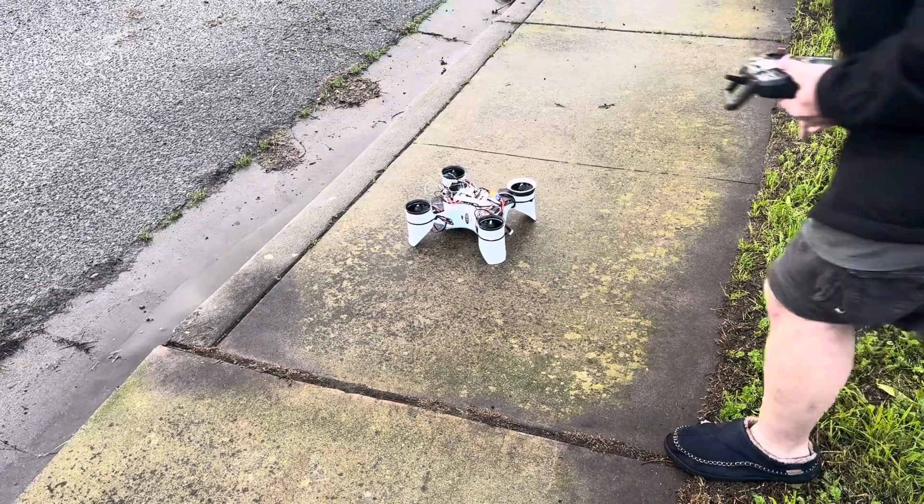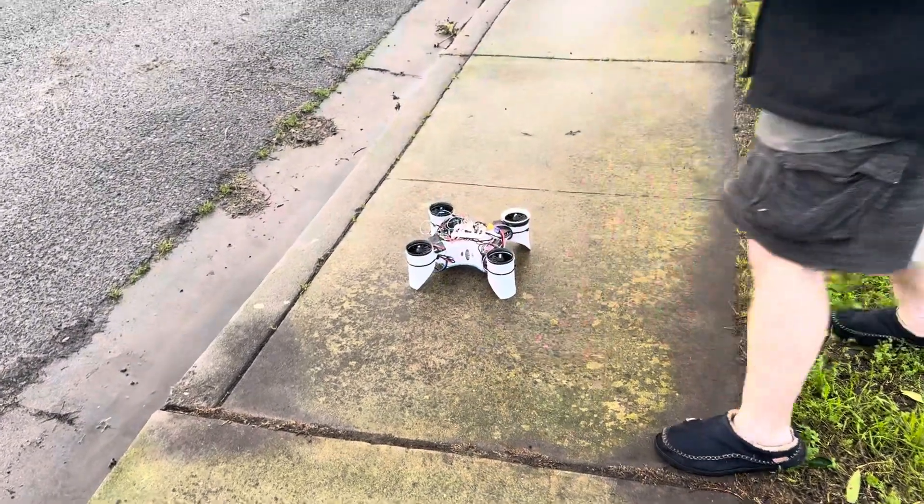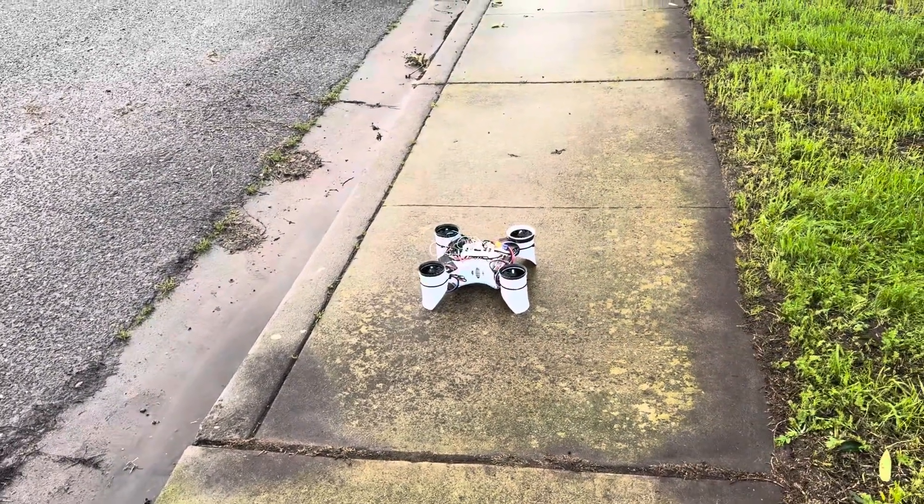We're gonna see — did that kick up any water on anything? Okay, I don't know how much battery power is left, so I'm gonna try and stay low.